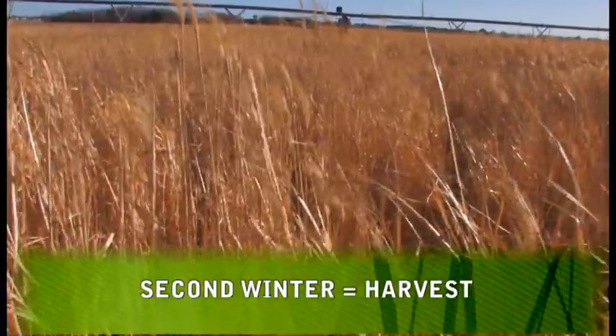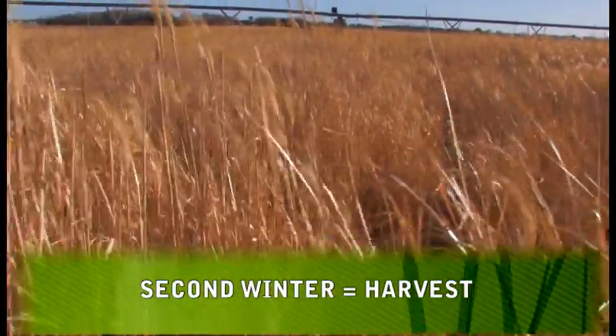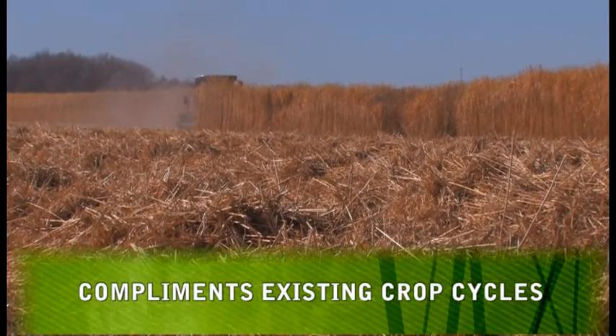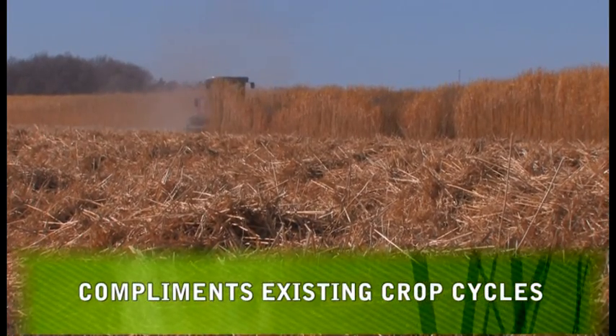The winter after its second growing season, the Miscanthus will be ready for harvest. This harvest will typically take place from December to early March whenever field conditions warrant. Both the initial planting and the subsequent annual harvest complement the existing crop cycle on most farming operations today.